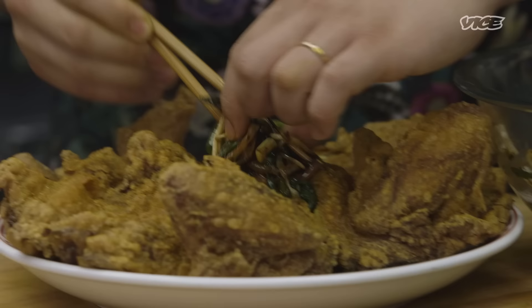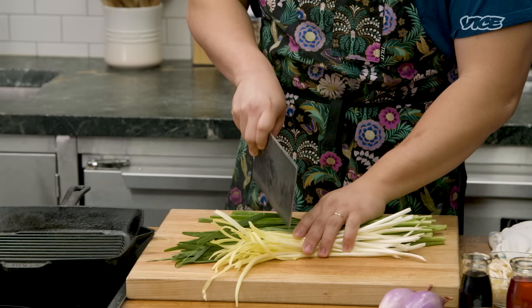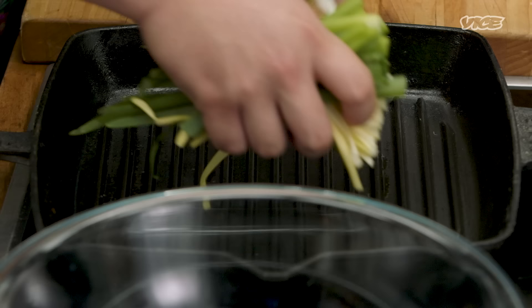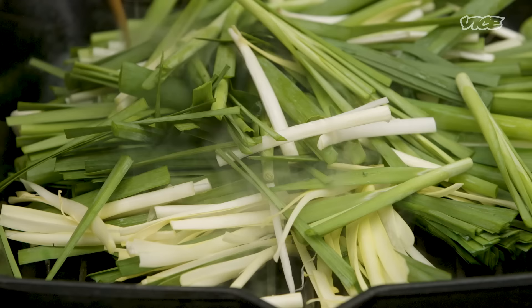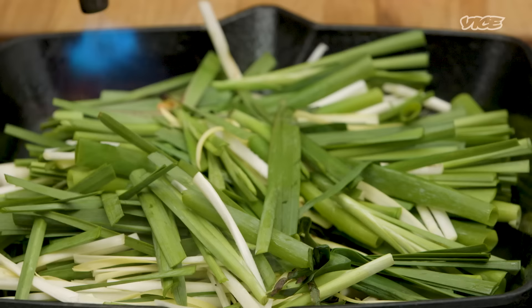So we are going to make the chive slaw, which is sort of like the garnish that goes with the chicken to refresh your palate. Take off the butts of the scallions. So we have chives, yellow chives, scallion, and shallots. We're going to wok hei this motherfucker.